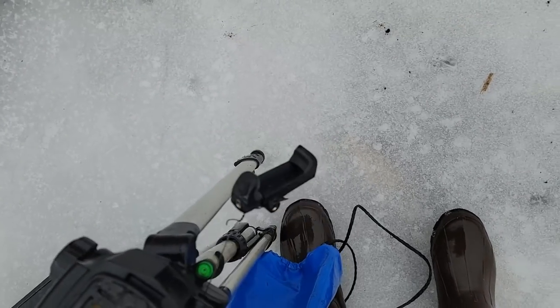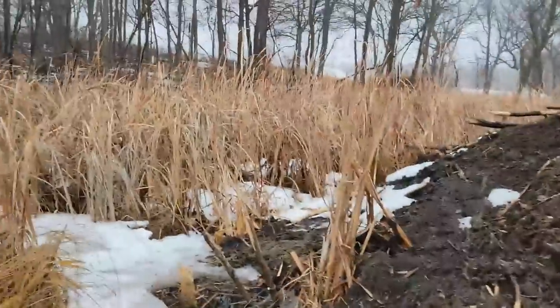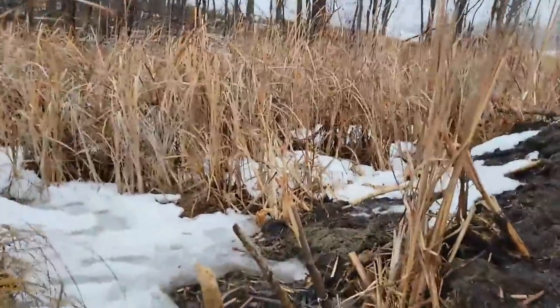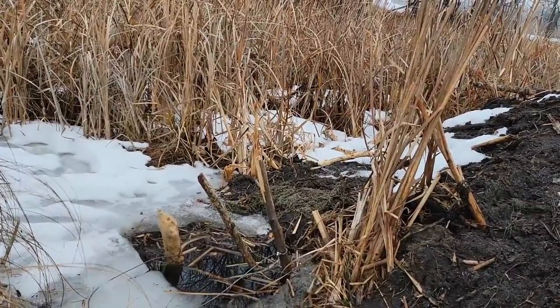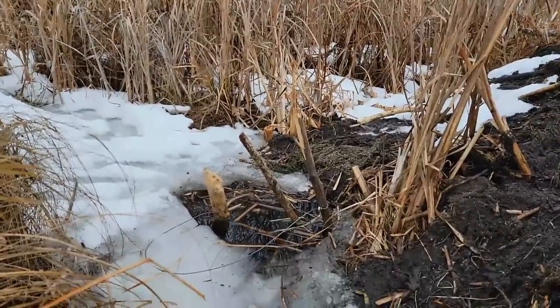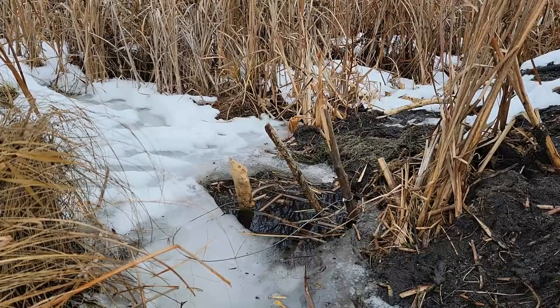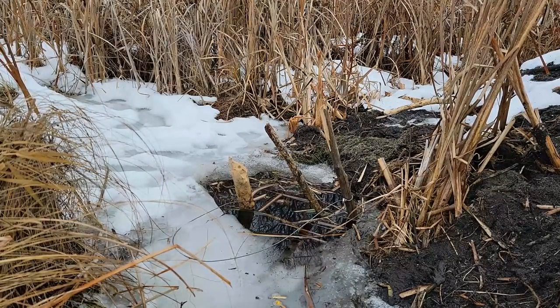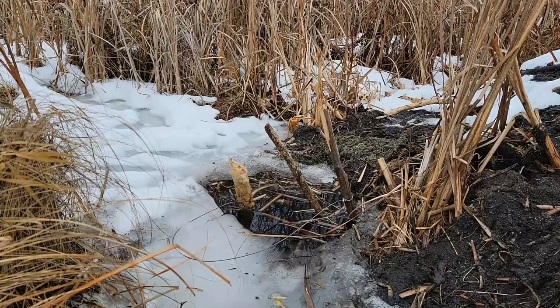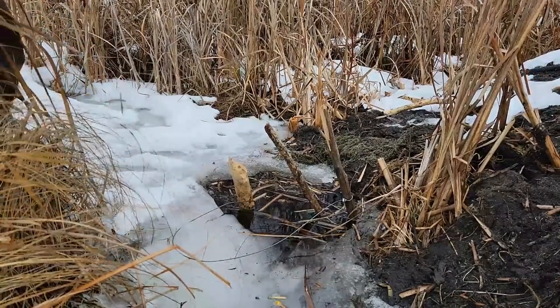I pushed one trap into the bottom quite a ways, so it could be a big beaver in it. My camera ghetto-rig needs some work — things break on the trap line. Got the video set up as best I can. I shoved this one deep in the bottom yesterday, so if there's a beaver in it, it's most likely a big one.